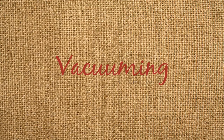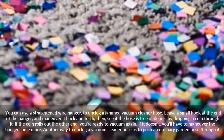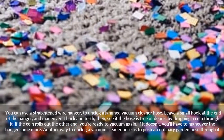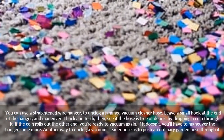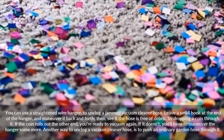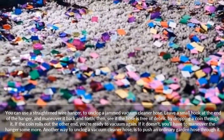Vacuuming: You can use a straightened wire hanger to unclog a jammed vacuum cleaner hose. Leave a small hook at the end of the hanger and maneuver it back and forth. Then see if the hose is free of debris by dropping a coin through it — if the coin rolls out the other end, you're ready to vacuum again.